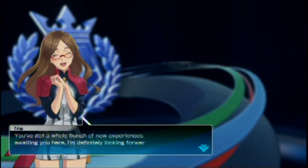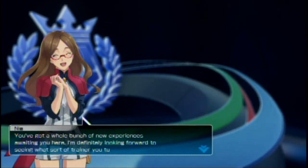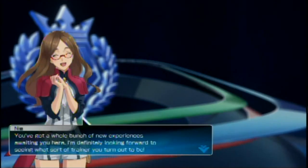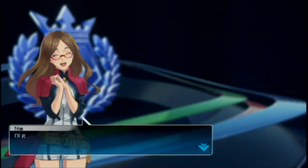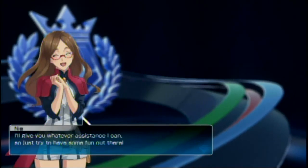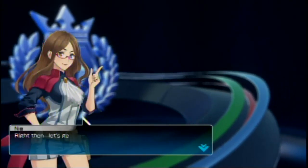I'm definitely looking forward to seeing what sort of trainer you turn out to be. Oh my goodness, this game's already surpassing my expectations. I thought this was just going to be a little Pokemon game like an arcade game, but it's got a story to it! Let's get you registered.